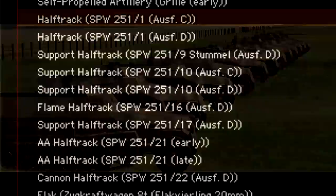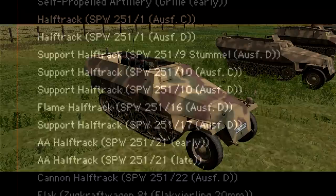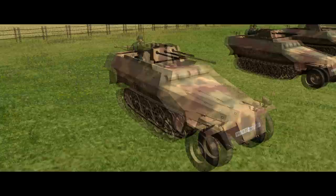That brings us on to the variants. There are 10 of these modelled in Combat Mission, designated by number, so in the force selector they appear as SPW 251 slash a number, then whether it's using the C or D chassis. The standard infantry carrier is the 251/1. The variants we're going to look at are the 2, 3, 7, 9, 10, 16, 17, 21, and 22.